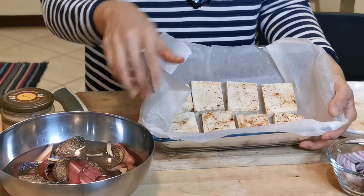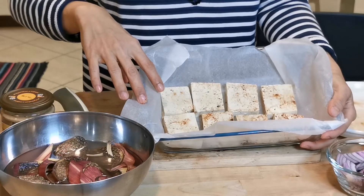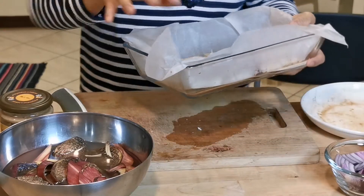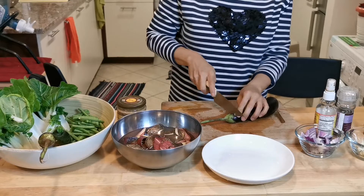There we go guys, this is the spiced tofu. Now I'm going to put it inside the oven for about 15 to 20 minutes. While grilling our tofu, I will prepare now the vegetables that we need.